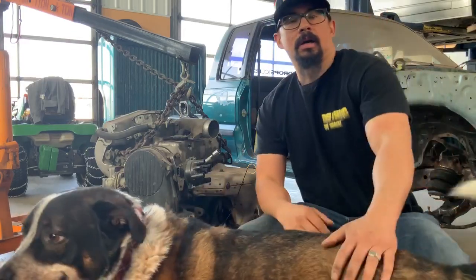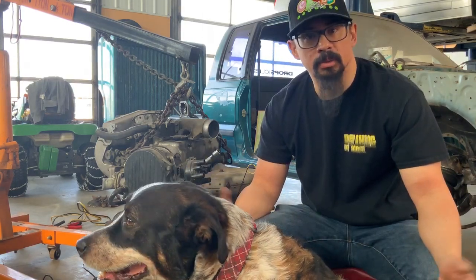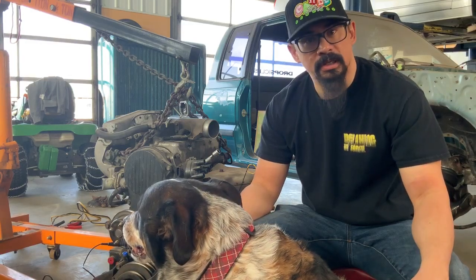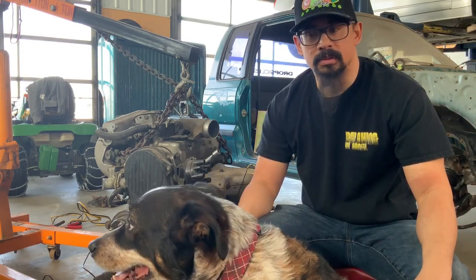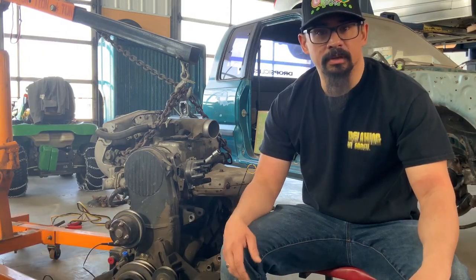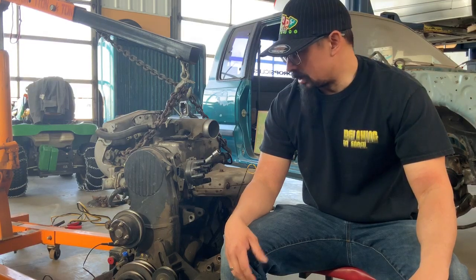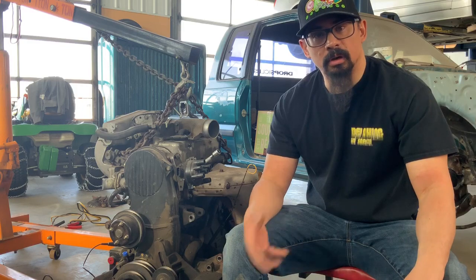Hi guys, Mr. Z here. This is my first video working from home. I'm gonna try and use what I have here in the shop to show you guys some of the things we wanted to help you with understanding, as far as finishing the assembly of our lab engines at campus. I'll try not to make it too Blair Witch. We're gonna start off looking at my daughter's engine — I have it out of her truck, I'm gonna do a re-ring and overhaul on it.